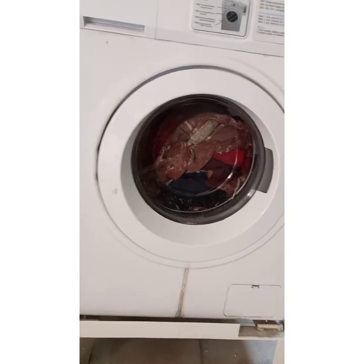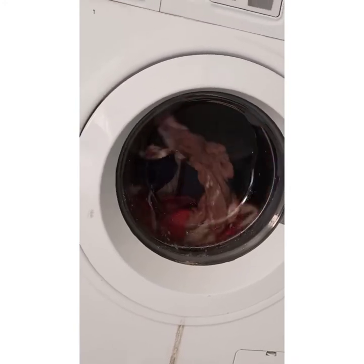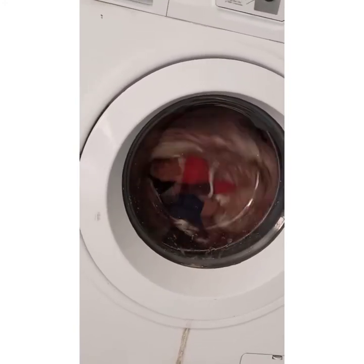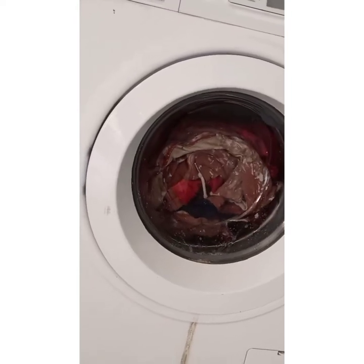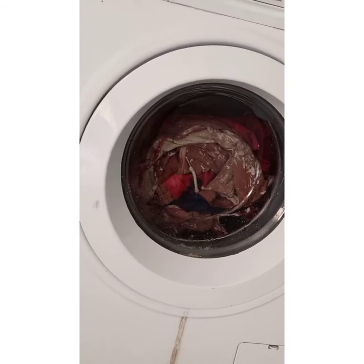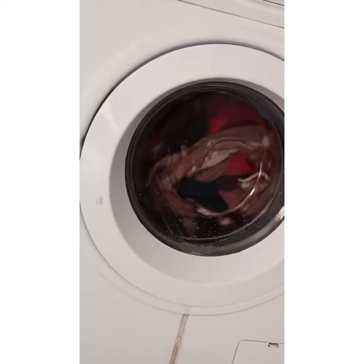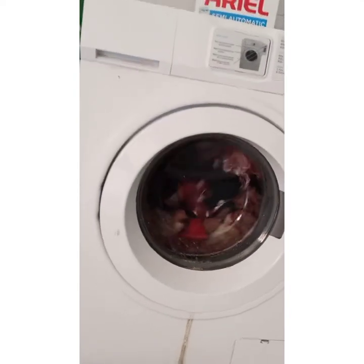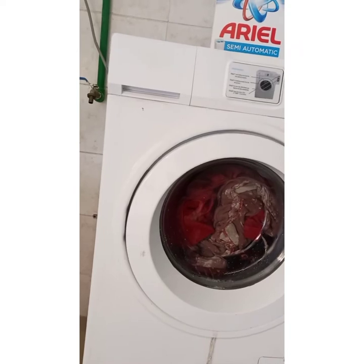If you check carefully, you will see that water is coming in gradually — the machine is bringing water by itself. In the next 15 to 20 minutes, can you see that detergent in there? In the next 15 to 20 minutes your clothes will be thoroughly washed. I just got home from work and decided to use the machine and felt like sharing this with you guys.